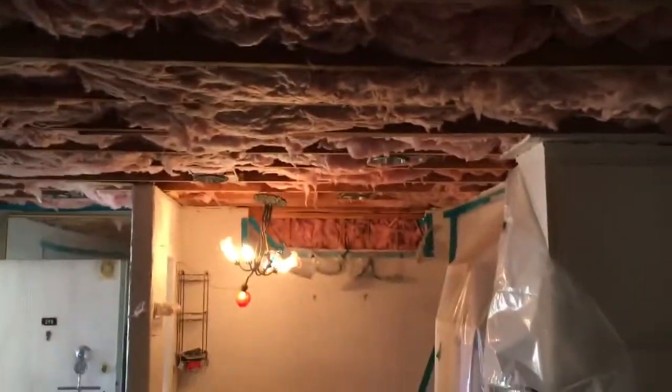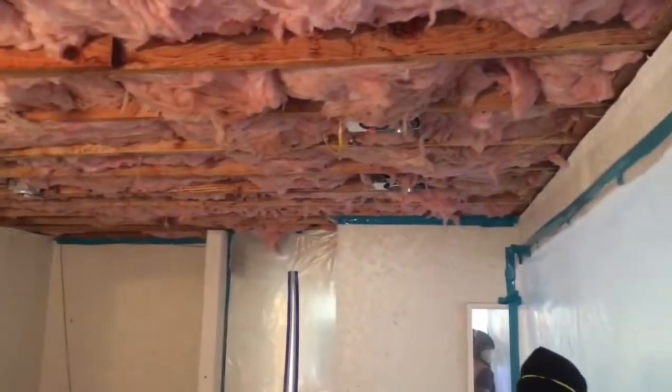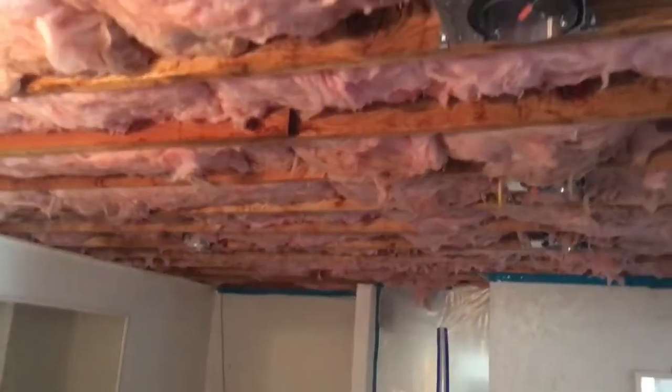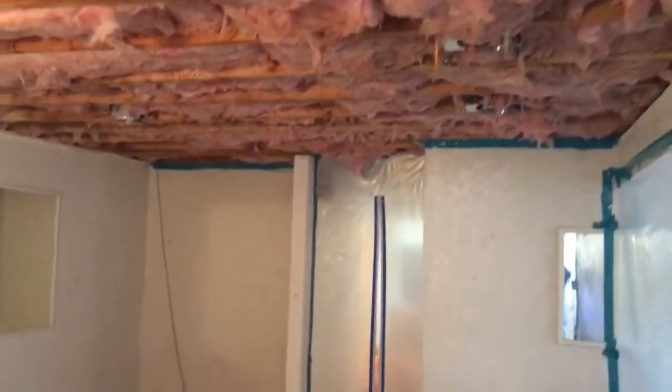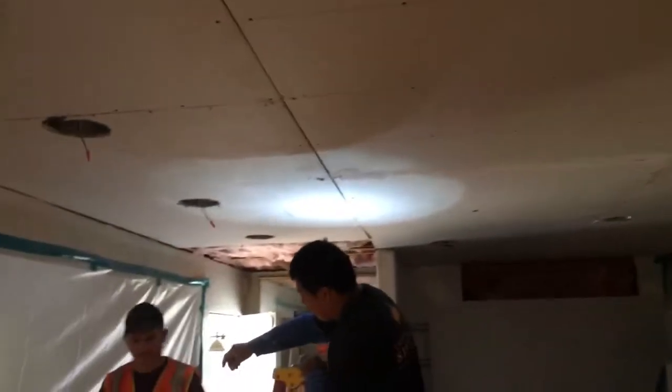This is what it looks like so far — coming out really nicely. Just another angle for the installation from the opposite side.